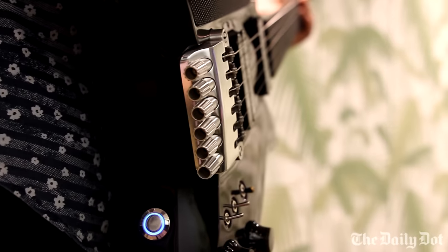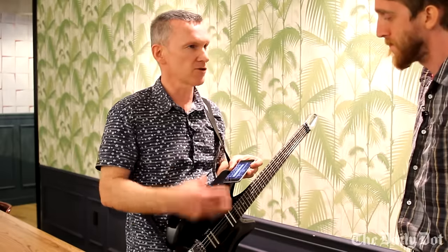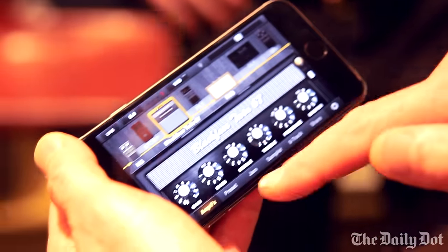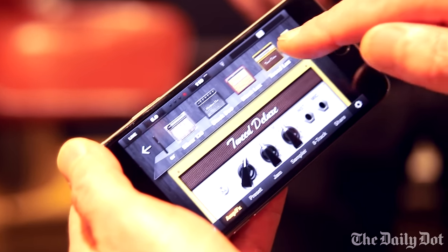We have a dock on the top here and it has a lightning connector. There's a digital interface within the guitar that connects the iPhone to the guitar. It uses guitar apps to give you amplifier modeling, so you can make the output sound like it's a Fender amp or a Marshall amp.